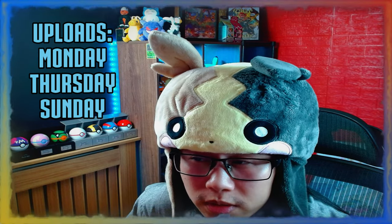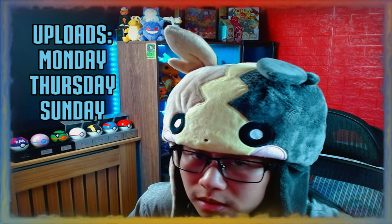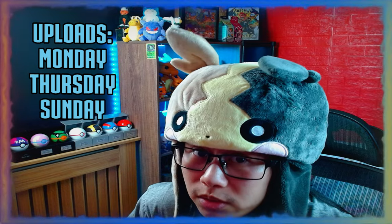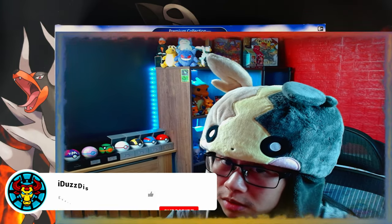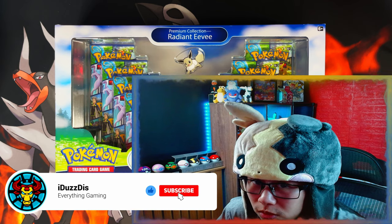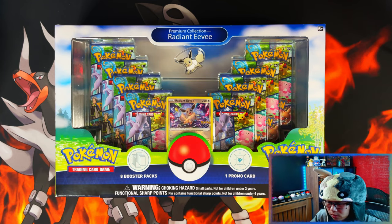I appreciate it a lot. If you're new to the channel, I upload on Mondays, Thursdays, and Sundays. I am a master set collector, so if I see any sets I like I usually try to master set them, and I try to open pretty much every product Pokémon releases. If you enjoy this video, I'd appreciate a like, subscribe, and turning notifications on to help me reach my mini milestone of 500 subscribers.